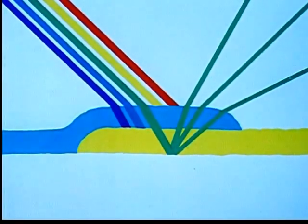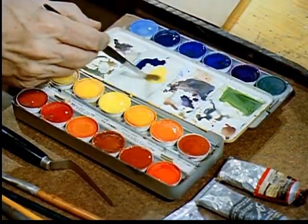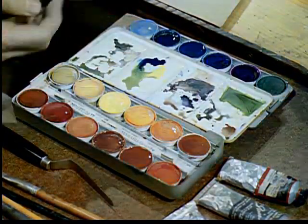Thus, in color printing, two, three, and four colors are put on top of one another to get reproductions of an original painting or color photograph. Generally though, the pigments are mixed beforehand, as in the original painting, then applied directly to a surface.